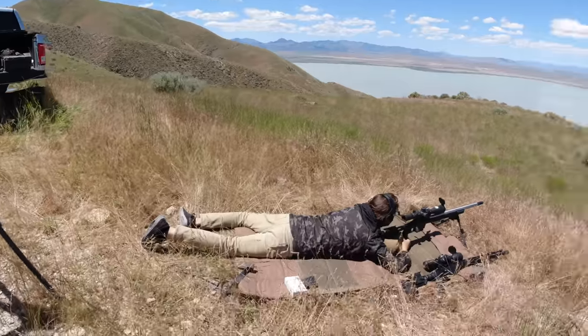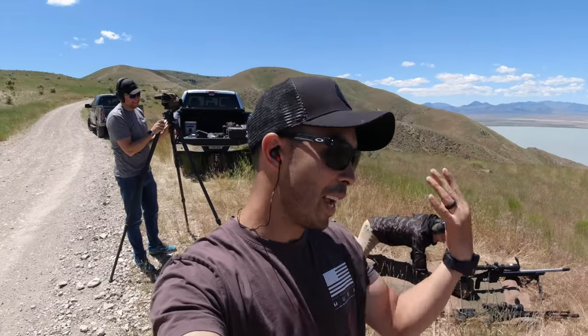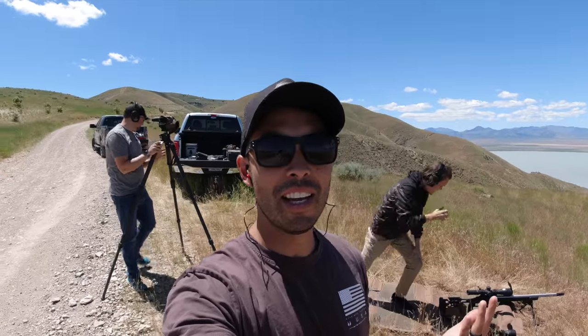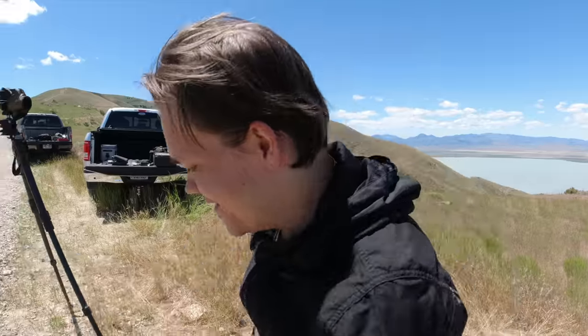Kyle did hit it - I said that in the action cam footage. It just happened to be that when I filmed it he didn't hit it. I'll vouch for him though - he did it. But then I was like, we need to redo it and get it on camera, and he choked. So no video, no proof kind of deal.